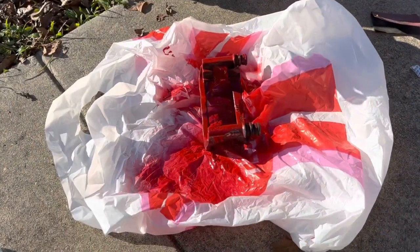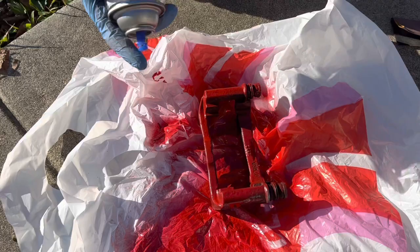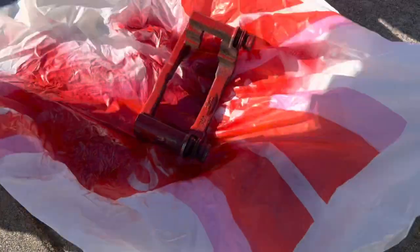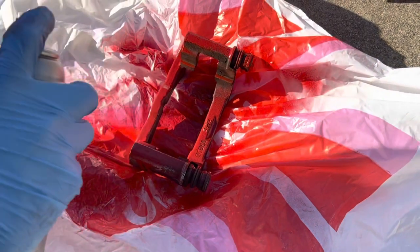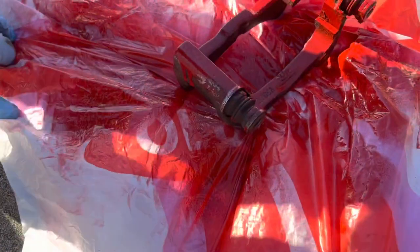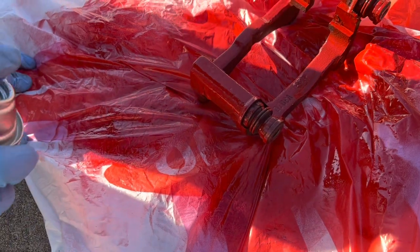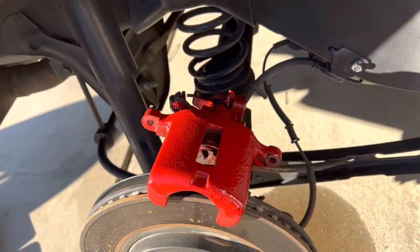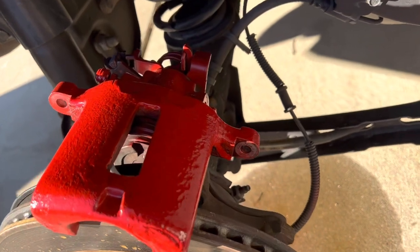I just sprayed the daggum phone, dude. I got a little bit of paint on my phone. Yeah, the nozzle faces this way. I got most of it off, but let me get back to it. I'll have to do one or two more coats. I got my first coat on this one — a little hard to do with it hanging from the car still, but we got it pretty good.